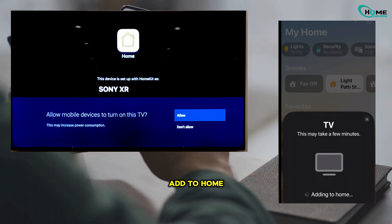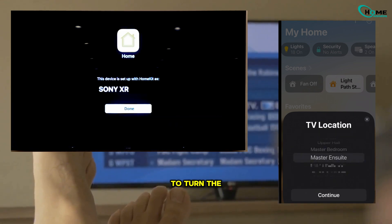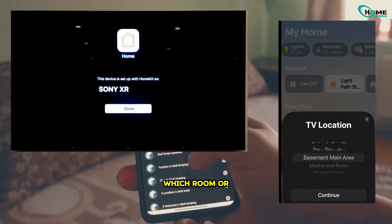Once scanned, tap Add to Home. You'll get a quick prompt on your TV asking if mobile devices should be allowed to turn the TV on. Go ahead and select Allow.